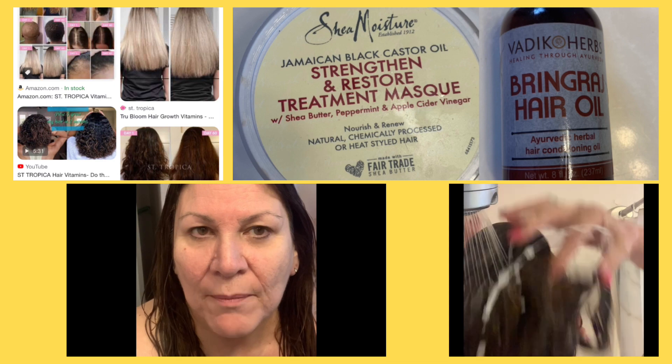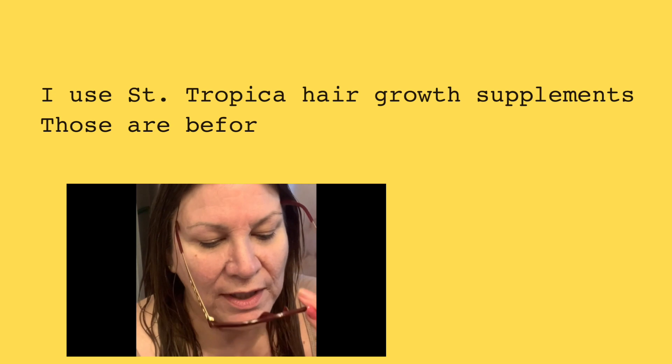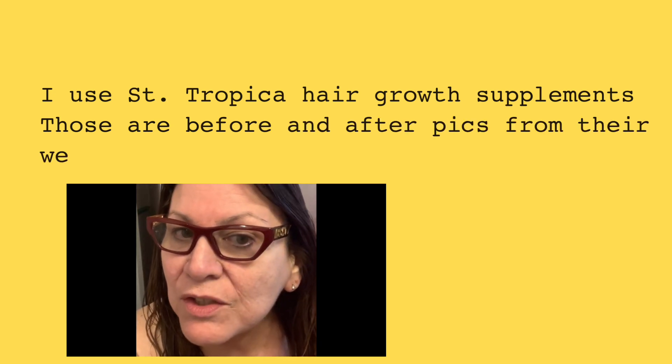I'm going to try it for, I believe, a month, but I want to give the results at a week. And so it seems fairly simple. So I am just going to measure my hair.